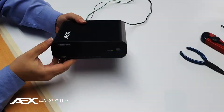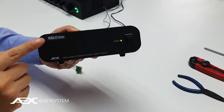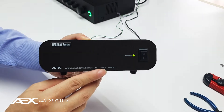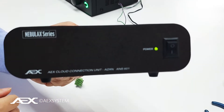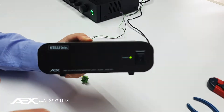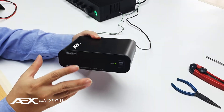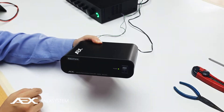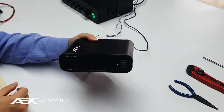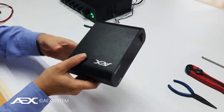Hi guys, we would like to show you all our Nebulax series AX Azan Box ANS601. What the Azan Box does is you can set it depending on the region and country you are at, and at the Azan times it will play the Azan Call. So this is the rear view.